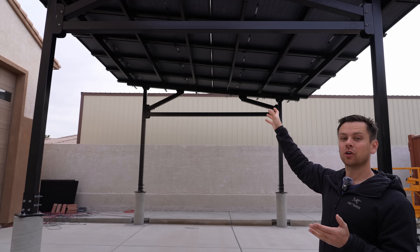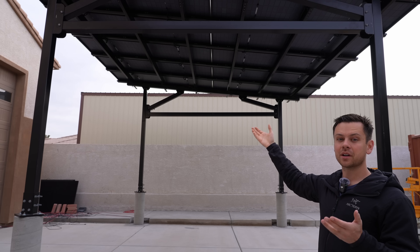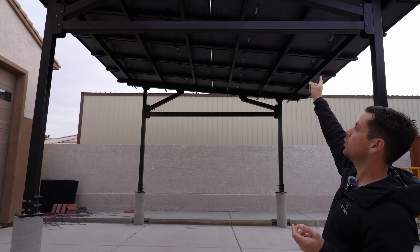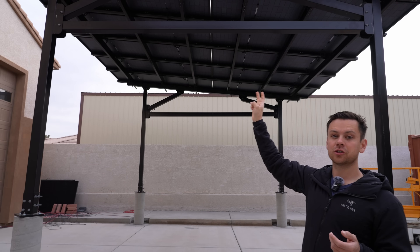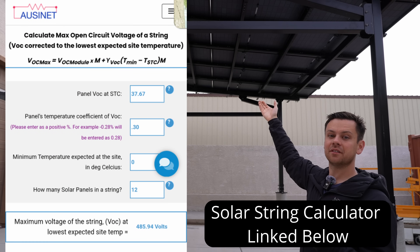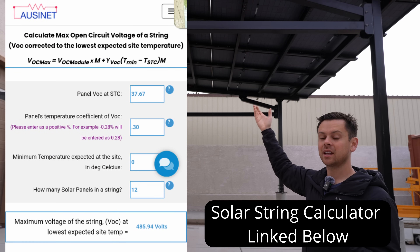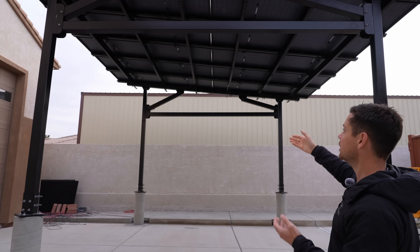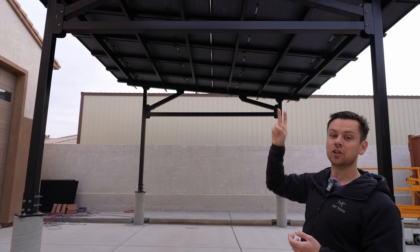With this model and this many solar panels, if you're using most hybrid inverters you want it around 400 or 500 volts. With 24 panels we can make two strings of 12 panels. Even in cold temperatures that won't exceed 500 volts, and the max input voltage limit on my hybrid inverter is 600 volts. So this is perfect to connect to two MPPTs.